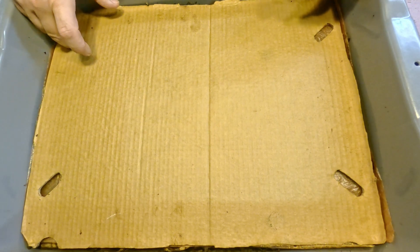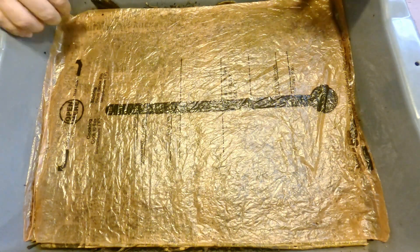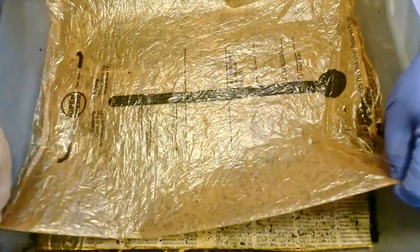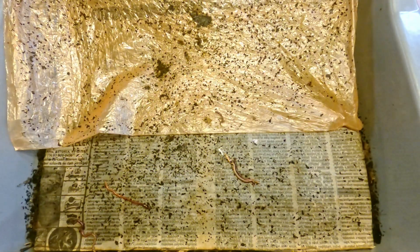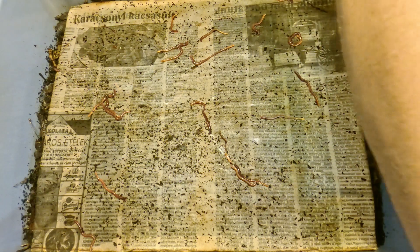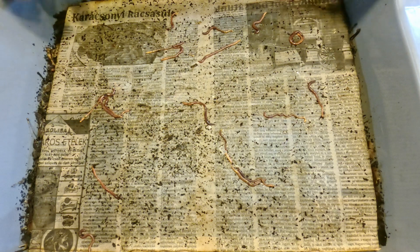We're beginning with the youngest of my bins, which is really just a few weeks old at this point. We were actually in this bin the other day recruiting worms for a special project. So while I believe the original estimate of worms in this container was close to 2800, I did do a withdrawal. I think the balance of worms in here has actually been reduced a little bit now to maybe 2000.